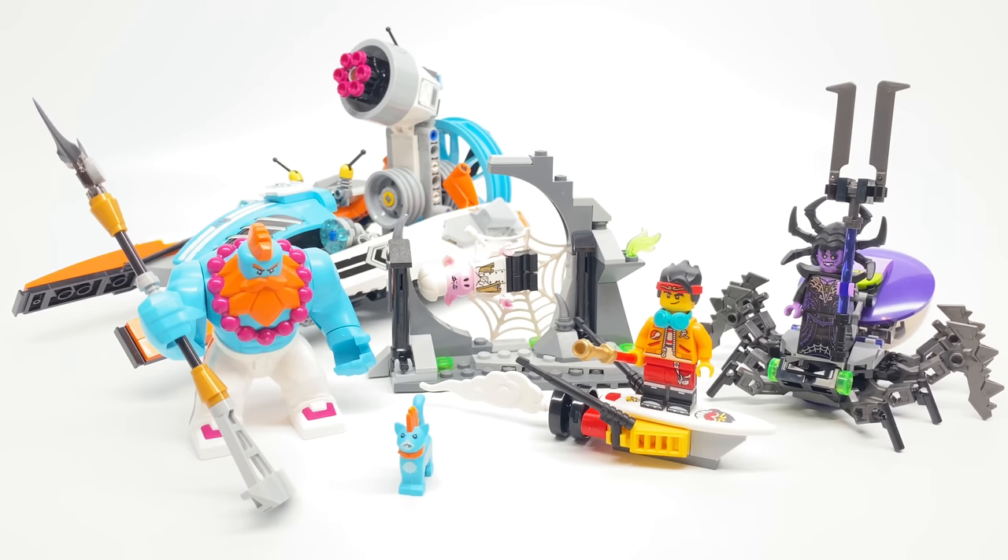Hello, Just2Good here, and today I'm taking a look at the LEGO Monkey Kid Sandy Speedboat Set. This has 394 pieces, 4 minifigures — 5 if you count the cat — and it retails for $60 in the United States. Not $70, $60.